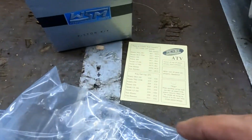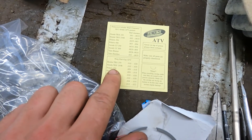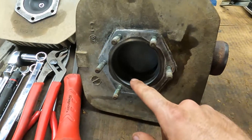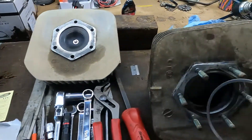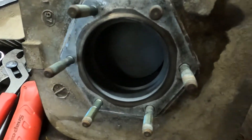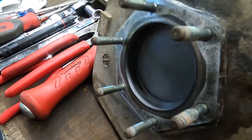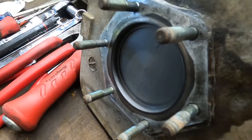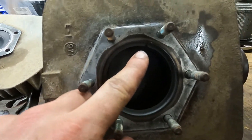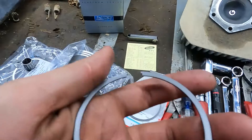Now we've got to check the ring end gap. This piston I bought is by WSM. On this WSM piston for a Polaris 250, we need 9 to 18 thousandths ring end gap. What that means is you stick a ring in your cylinder sideways, push it in a little ways, use your finger to push it sideways, then stick the piston in from the back side and push, squaring the ring up with the piston. Then we find the ring gap right there and take some feeler gauges to see what size will fit in there.